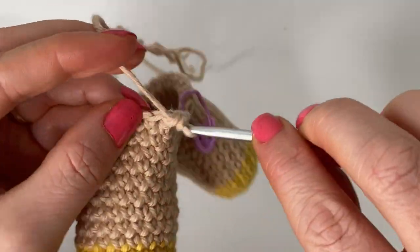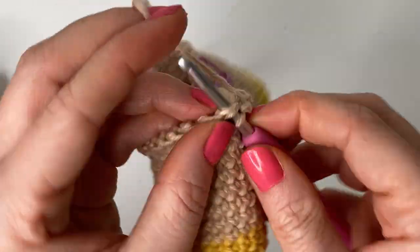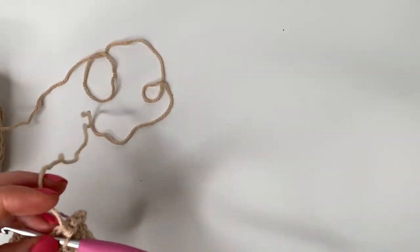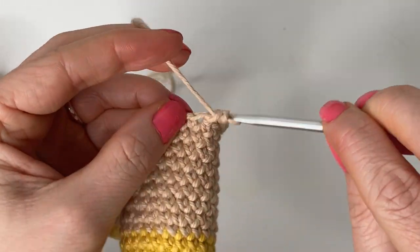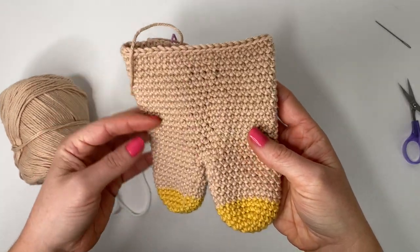That was round fifteen. For rounds sixteen through thirty-one, the first stitch in each round goes next to the slip stitch, not in it. 48 single crochet stitches all the way around for each round. I'll come back after completing round thirty-one and we'll place the chicken's safety eyes and then start stuffing and decreasing to round off the top of the head.